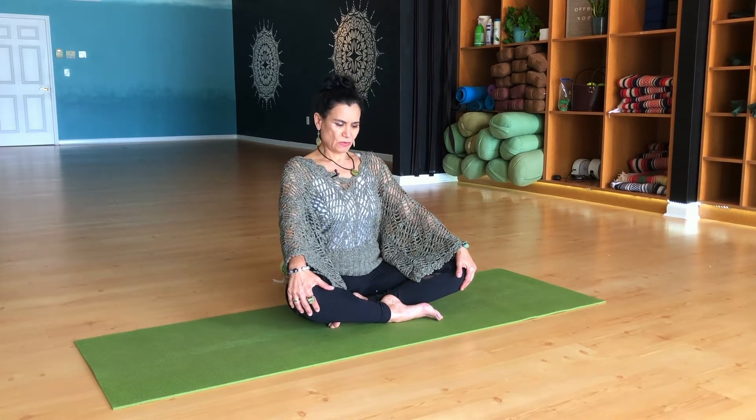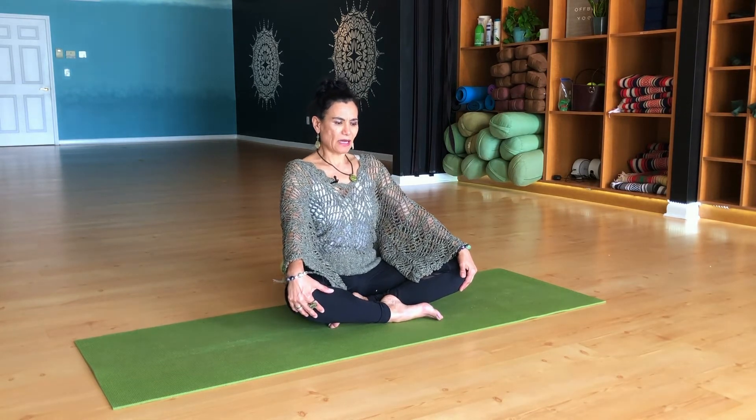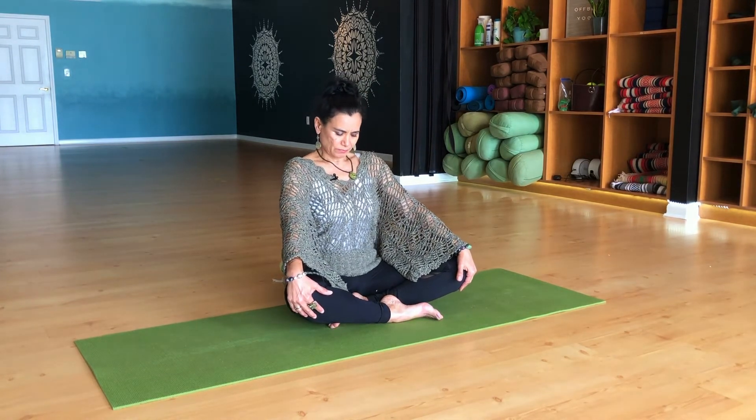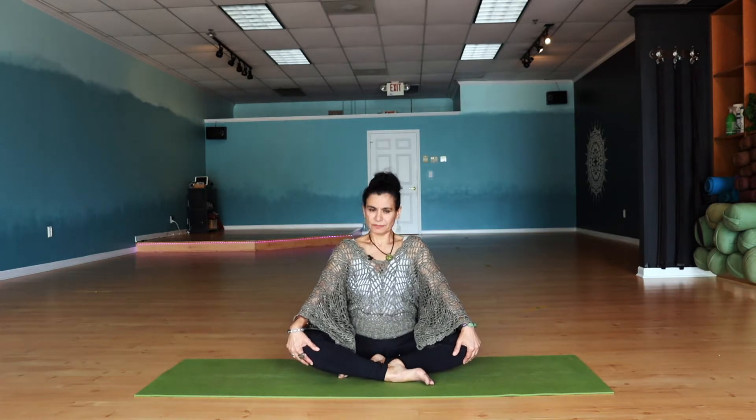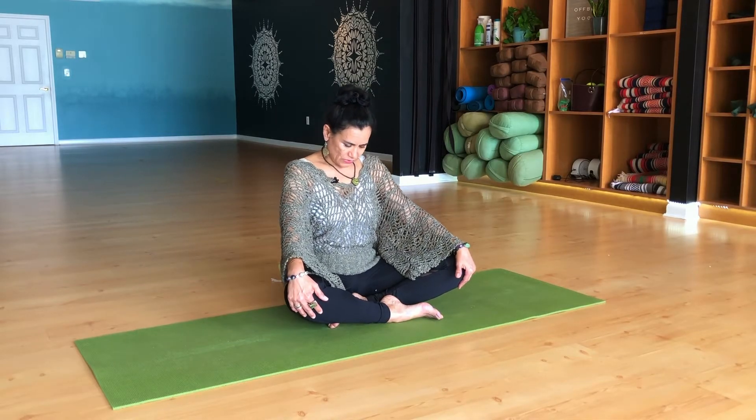Let's go ahead and do a spinal flexion and extension sitting upright with chest, moving the spine, allowing the chin to be neutral. So inhale, exhale as you flex and extend the spine, allowing the ribcage to lift, the diaphragm expands, allowing more air to come into the lungs. Increasing the lung capacity, making the spine flexible, and getting any kinks out of the way so we can have a good seated meditation.